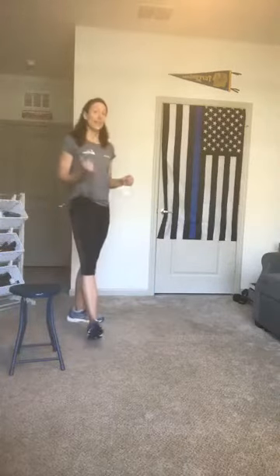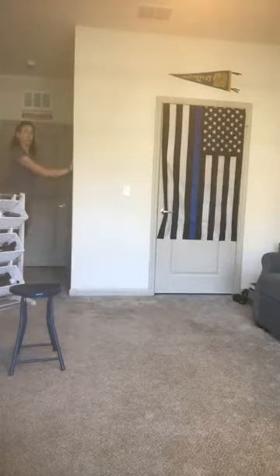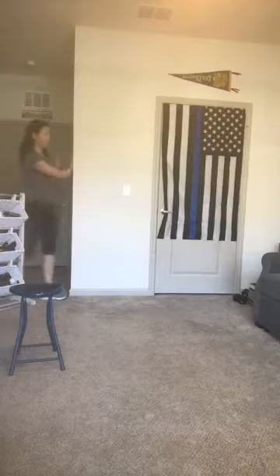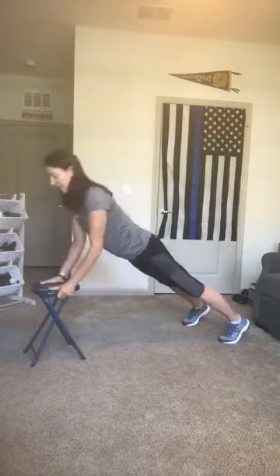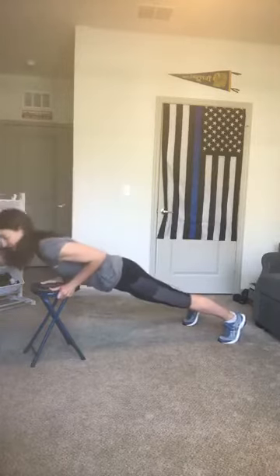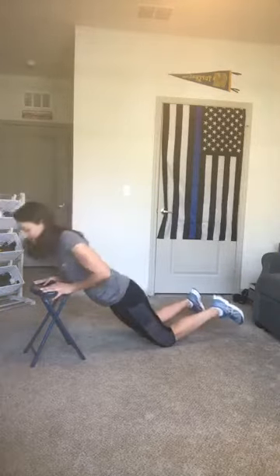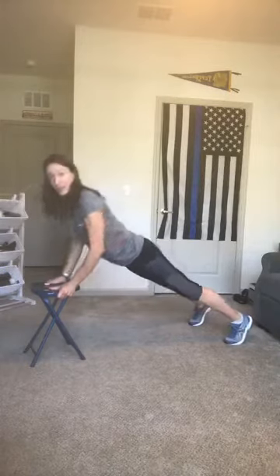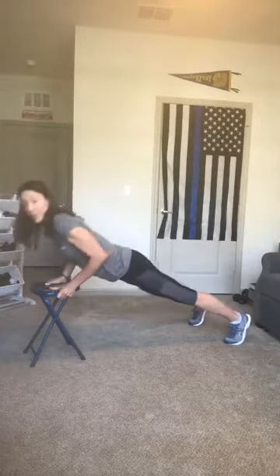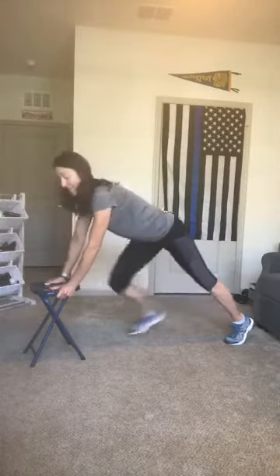Next we're going to do some push-ups — the wall works great for a standing version. With your arms extended, press into the wall. Otherwise you can come to the couch or the edge of a counter or a sturdy chair. Let's go for 10 push-ups or wall presses: ten, nine, eight — you could do these on your knees — seven, six, five, shoulders down, four, three, two, and one. Nice job — take a moment, loosen up the wrists, roll out the shoulders.